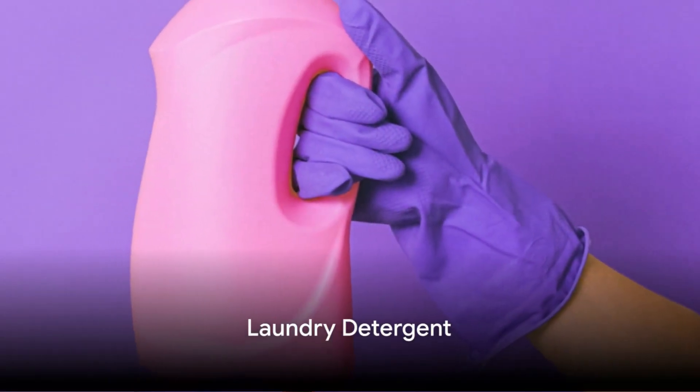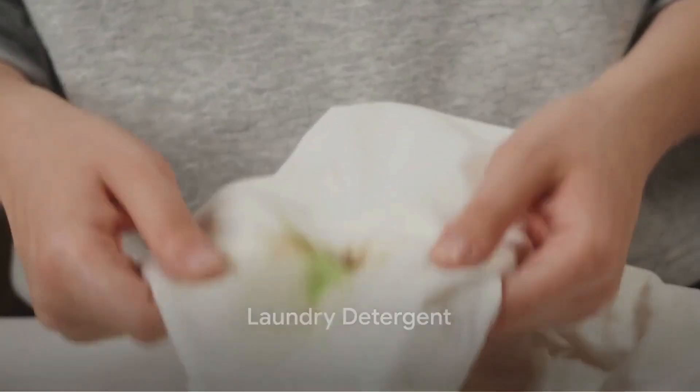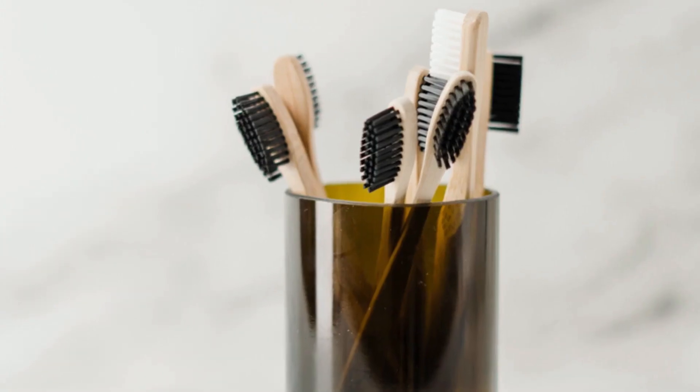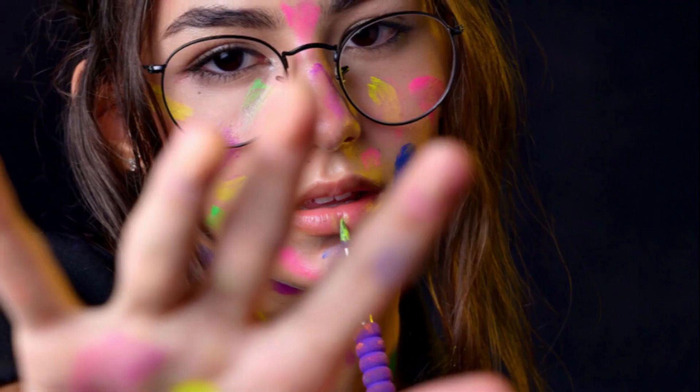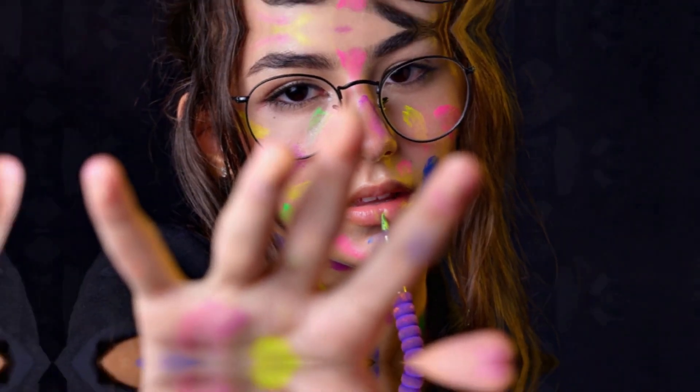Finally, we have the laundry detergent hack. Apply some liquid detergent onto the stain, scrub it gently with a brush, then rinse with warm water. Do this a couple of times if necessary. Laundry detergents are not just for regular washing — they can also help in removing paint stains.